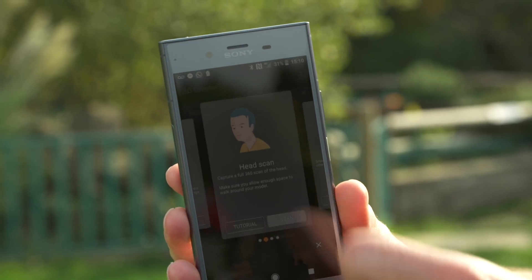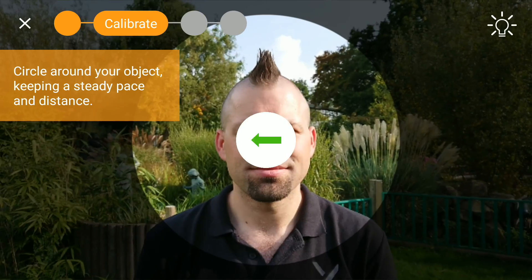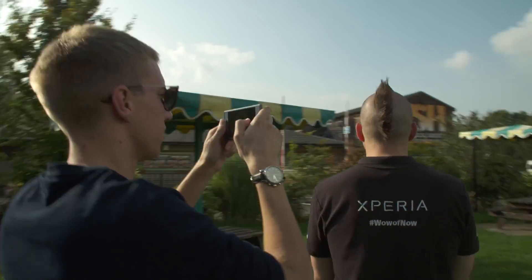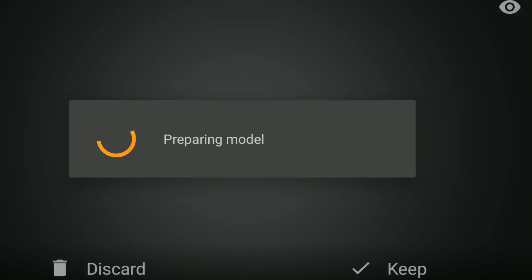Just open up the app, select what you want to scan, follow the on-screen instructions, which is as simple as connecting the dots, really. And hey presto, you've got a lifelike scan saved on your phone.